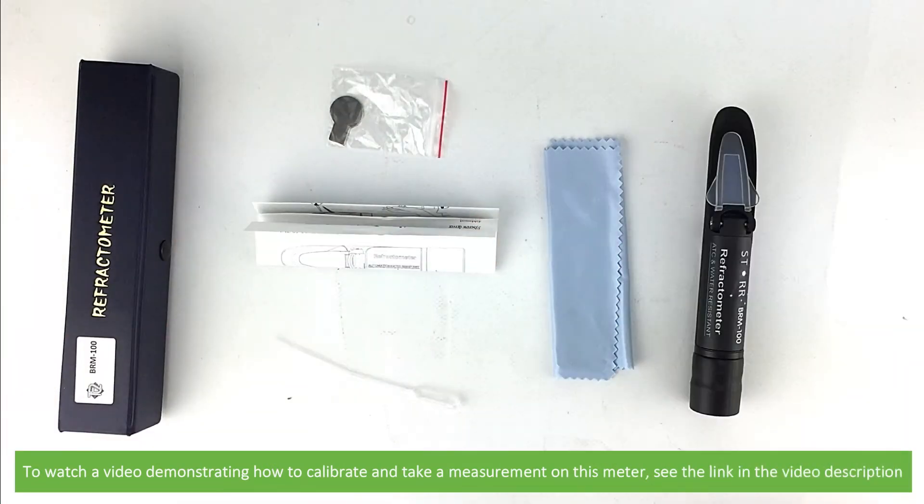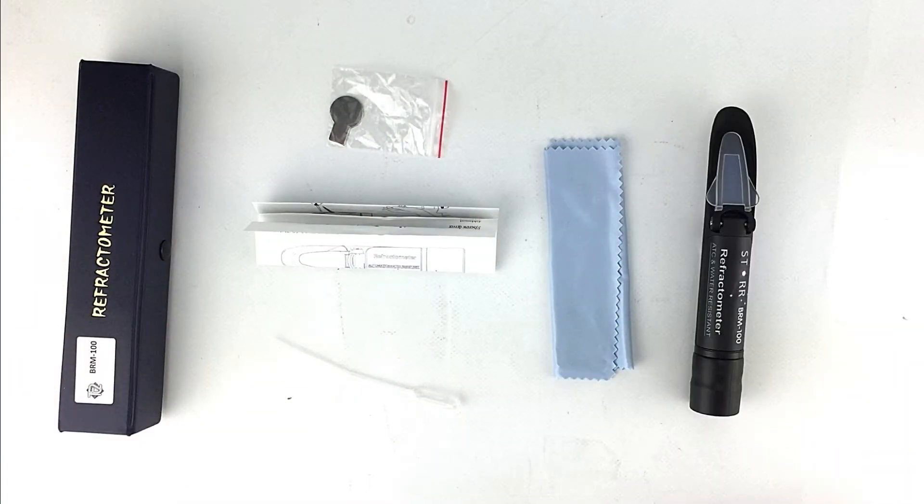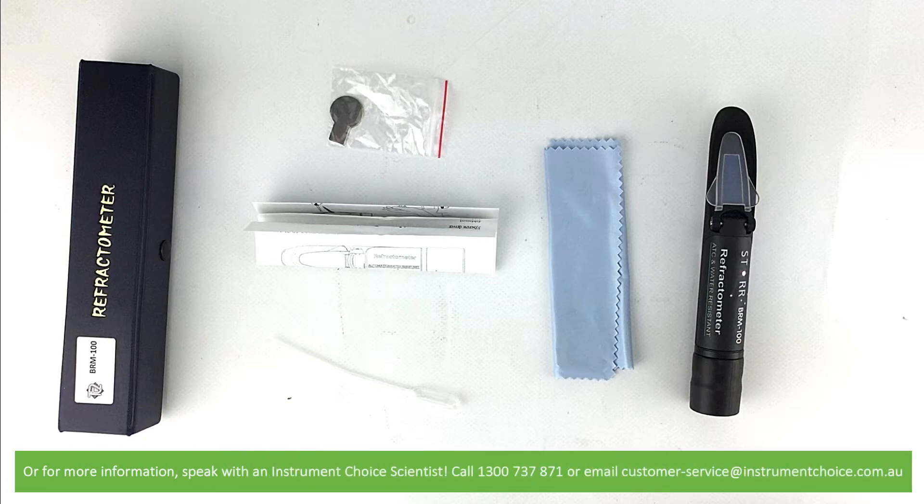To watch a video demonstrating how to calibrate and take a measurement on this meter, see the links in the video description. Or, for more information, speak with an Instrument Choice Scientist. Call 1300 737 871 or email customer-service at instrumentchoice.com.au.